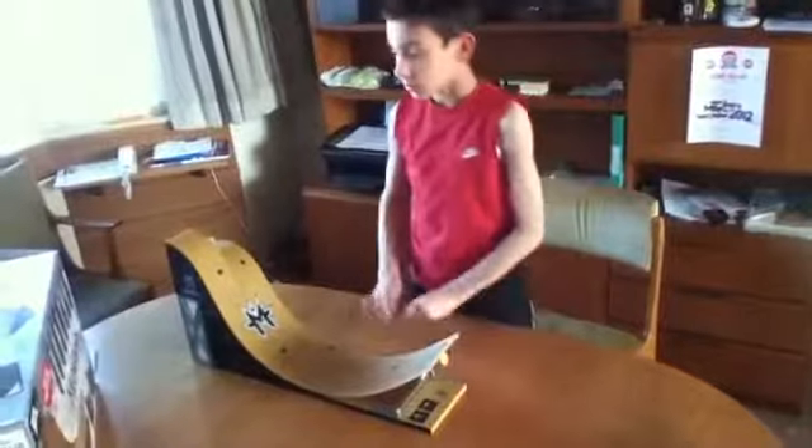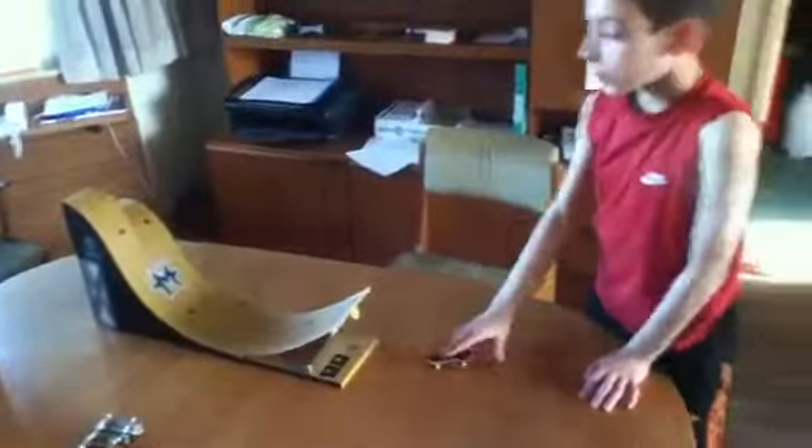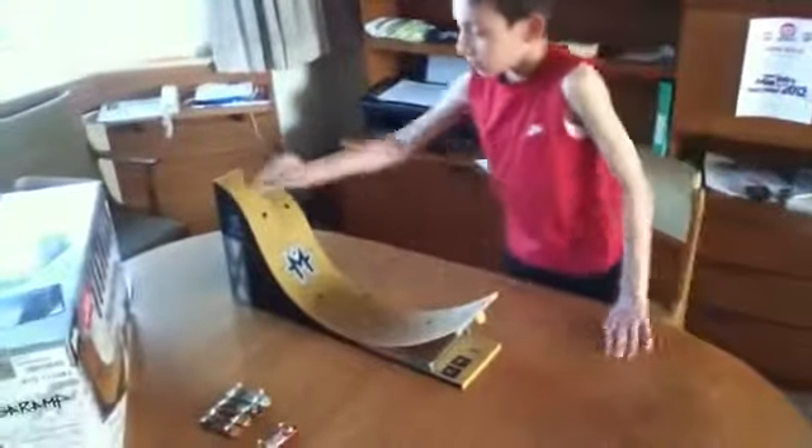And I don't know whether it's on sale anymore — it might be, I'm not too sure. But that's my TechDeck MegaRamp. Thanks for watching. Bye.